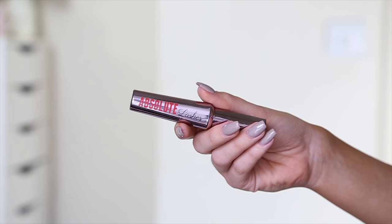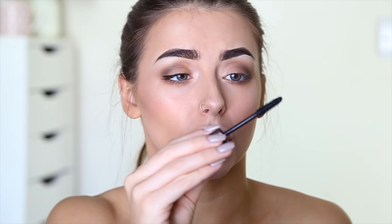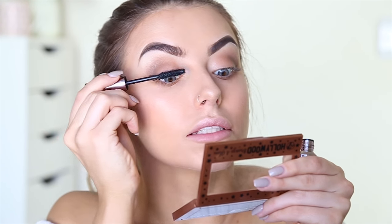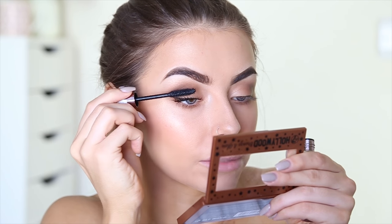Next I'm going in with mascara — this is the Absolute Lashes. Does this look familiar? Maybe Benefit They're Real. The brush is pretty similar to the They're Real brush, just without that bobbly bit on the end. Not amazing but it's a lot better than some other mascaras I've used that cost like three quid. I actually really like this eye look — I quite like that it's not a really dark eyeliner. Not too bad, feeling good about this.